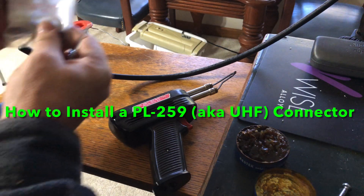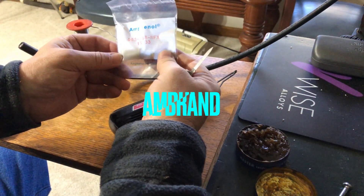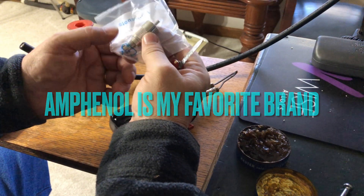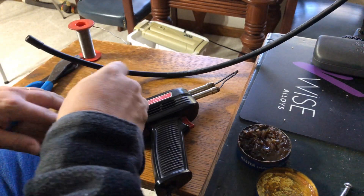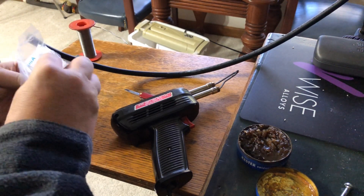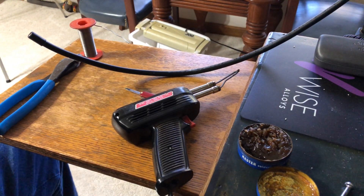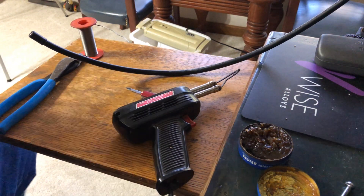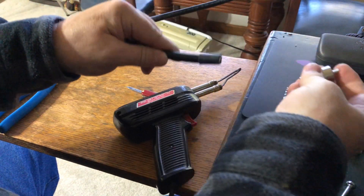Okay, in for H&H, back in the shack, ready to put on a PL-259 Amphenol connector. I prefer Amphenol. I bought these as a kit, so you get a reducer for RG-8X, but I won't be using that. Open this up and drop the reducer aside.